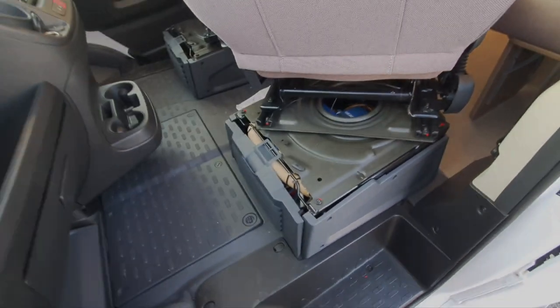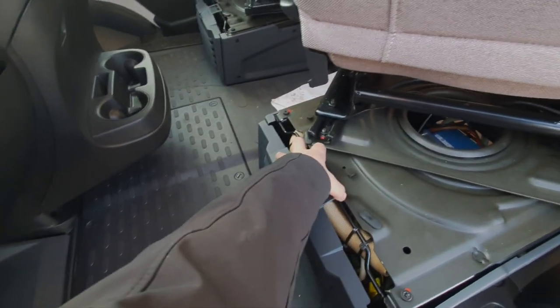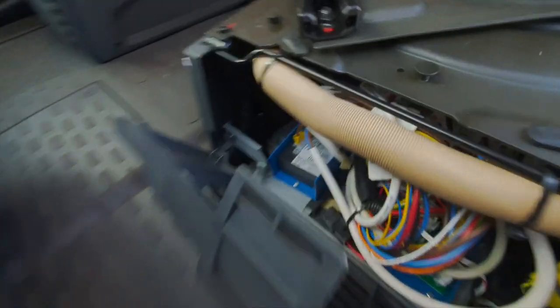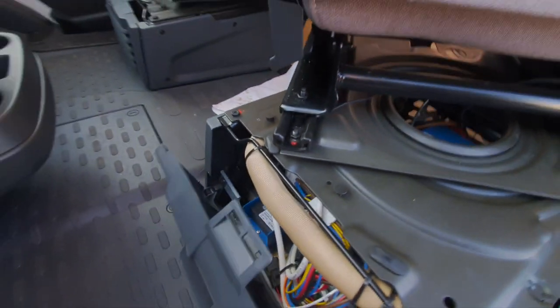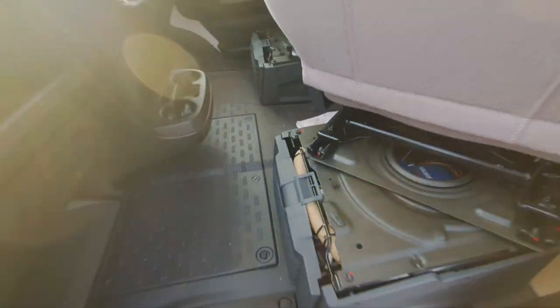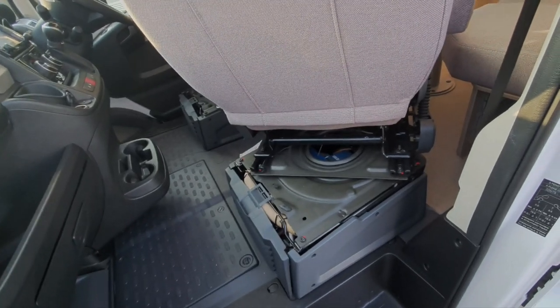Underneath this, on the passenger side, is the charger unit which charges the leisure batteries up. There's a bank of fuses on the front of this — you can probably just make those out there. So that's where the 12-volt fuses are, and that's the front of the charger unit.